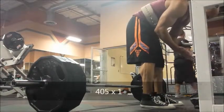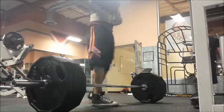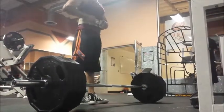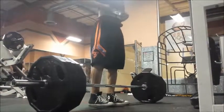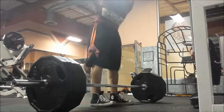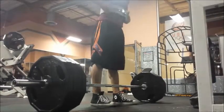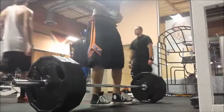So here is 405 on the bar, and it's my one-plus set, so I kind of got the butterflies — because this weight, I think the most I've done is 425 for a set of 5, and it was beltless. But since then, I have digressed.